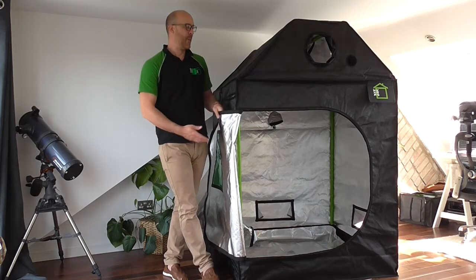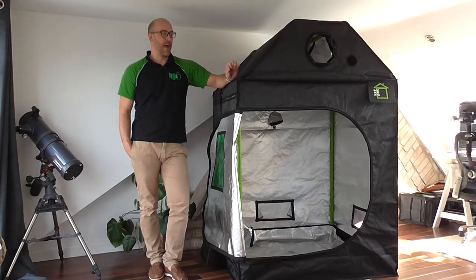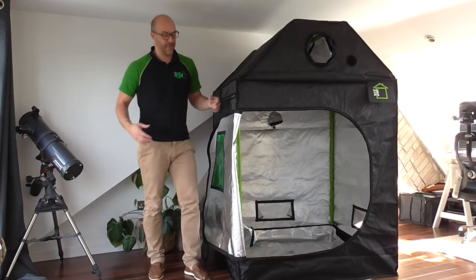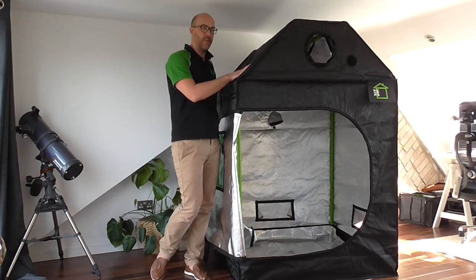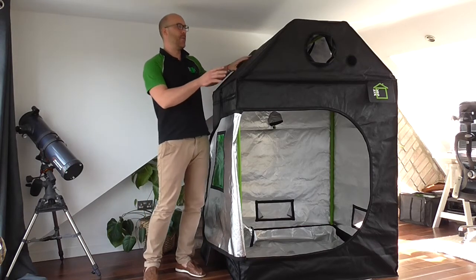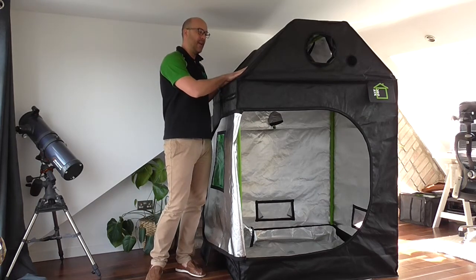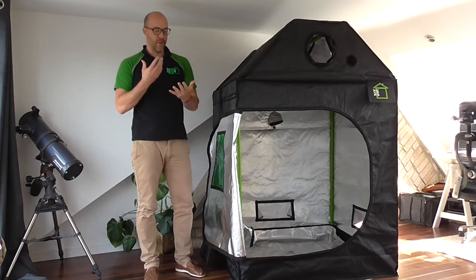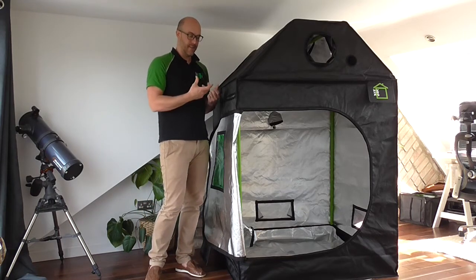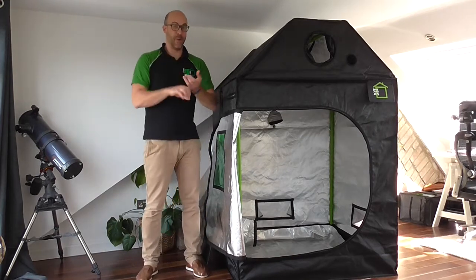I'd like to talk about the materials which we use. We get a lot of questions about the Denier we use, which is 210 Oxford Denier. Most people are now going to the 600 Denier and asking us why we don't use 600, saying it's better. I just wanted to explain why we spend the extra money on the 210 Oxford Denier material. The weave on the 210 is much, much tighter. This eliminates pinpricks where the weave actually separates, whereas the 600 Denier has a looser weave, which lets smells and heat out of the tent — it's generally a poorer, cheaper material. We like to use Gore-Tex versus wool as an example.